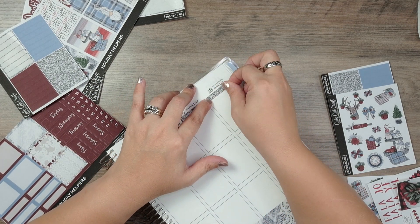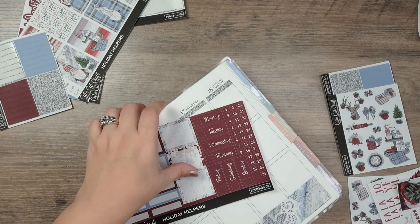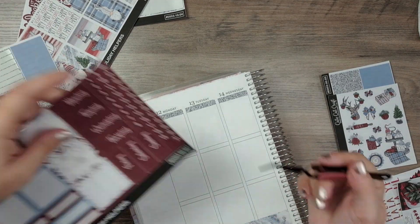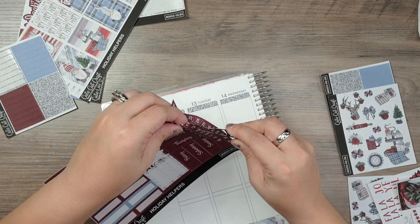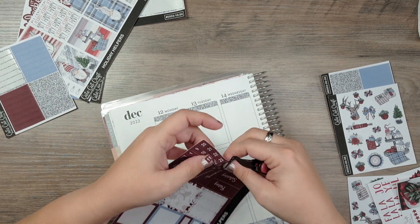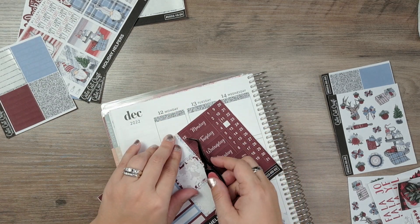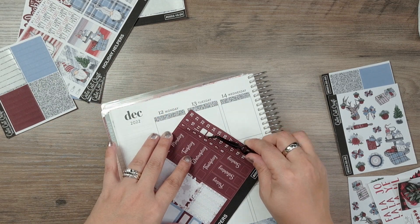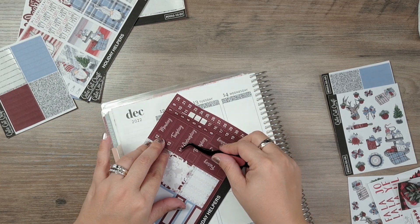Okay, here we go. Let me get my tweezers. So that is December 12th to the 18th — I can't believe we're already there. So 12 is Monday, 13 is Tuesday. I don't really need to tell you all the dates, I'm sure you figured it out.